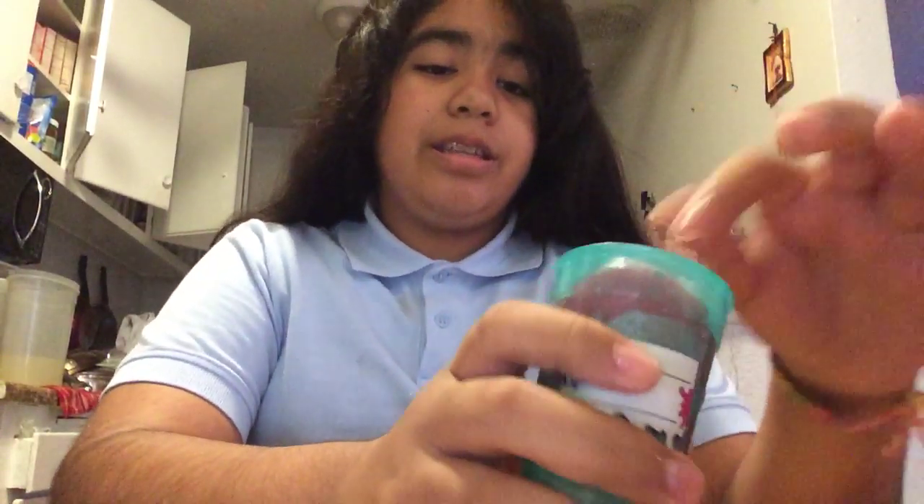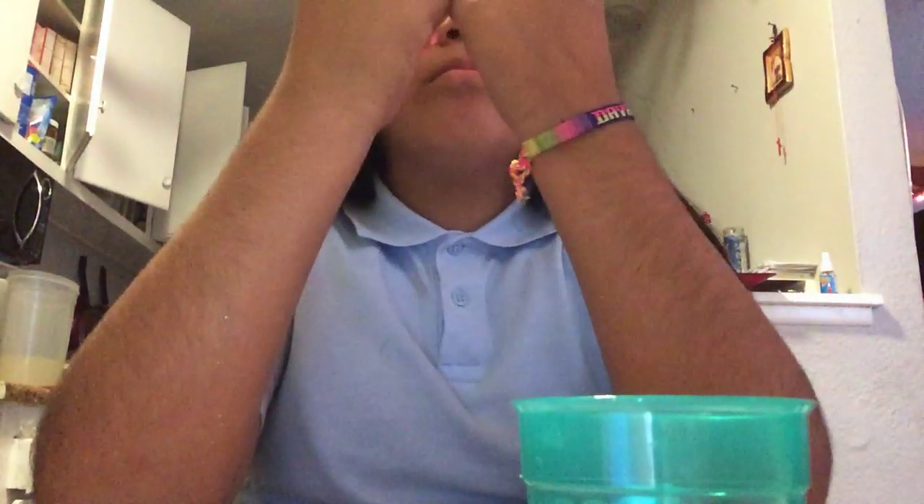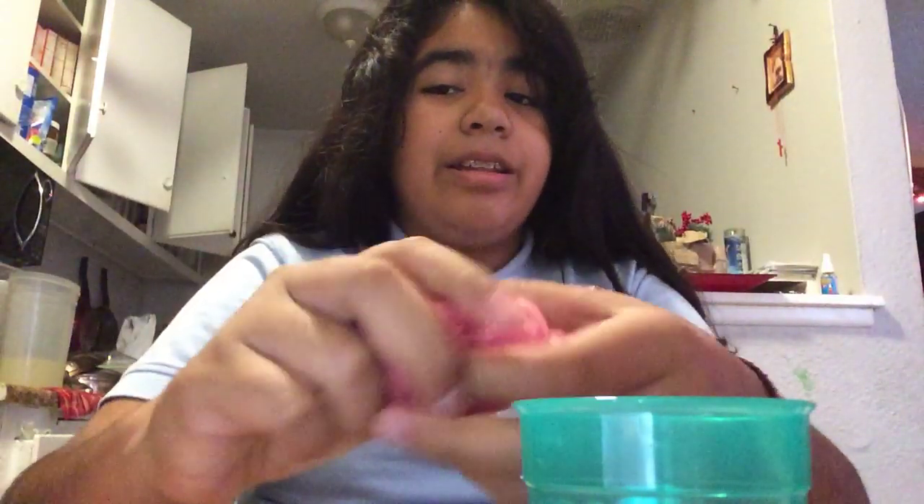The next slime I made yesterday as well — I made three yesterday. This is the first one I made and it's a pink color with pink hearts. Pink glitter. It's already getting a little putty texture but it's worth it.